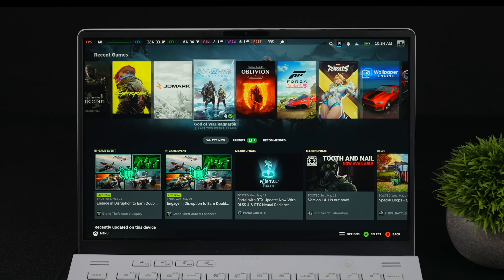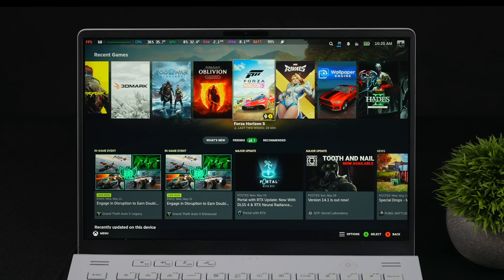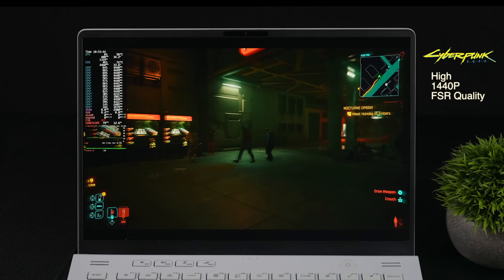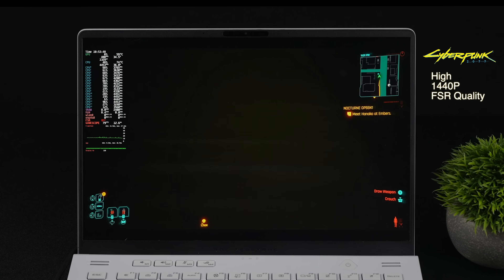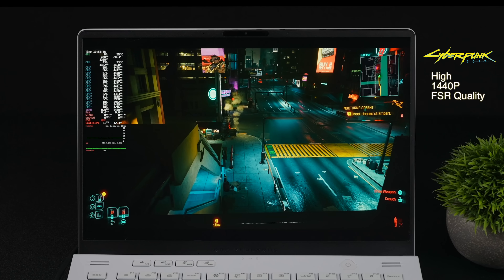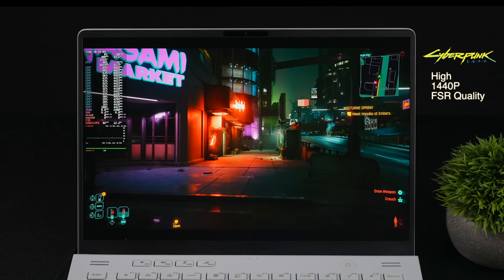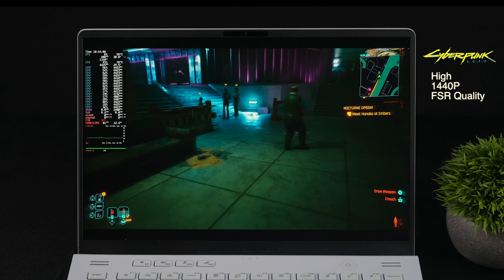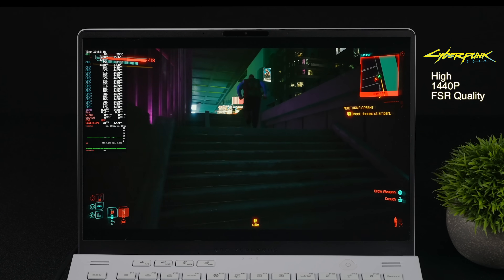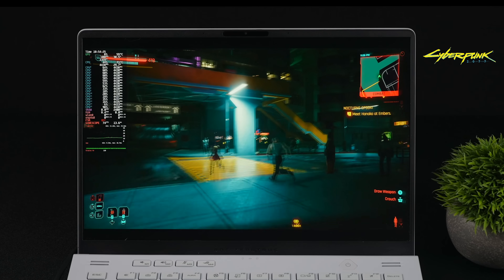With that 6700S and SteamOS, this thing is a really good performer. Starting with Cyberpunk 2077 at 1440p, high settings, FSR set to quality. I can't go up to 2560 by 1600 with games — it's got to be a major bug with the GPU driver. It's running pretty well, but I'm not noticing a huge jump over something like the 6600M, which I've tested extensively in SteamOS. In SteamOS, we're not hitting those really high clocks on the 6700S — it looks like we've got another 1440p high / 1080p Ultra card here.